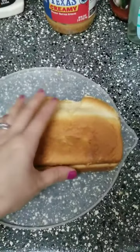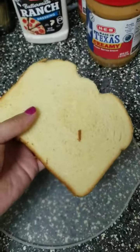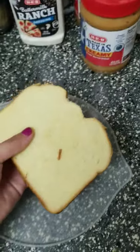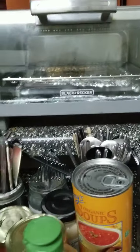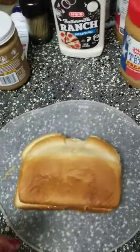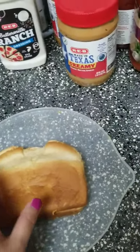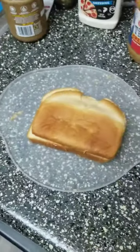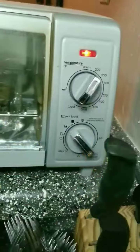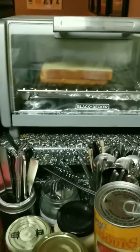Now that we got our sandwich put together, this is something that I like to do with my peanut butter and jelly — toast it. I'm going to use a toaster oven, so kids are going to have to ask your parents for help for this part. But if you don't have a toaster oven, you can always do it in a skillet. We're just going to keep an eye on it until it's warm and toasty, and I'll pull it out when it's done.